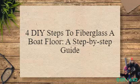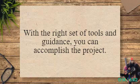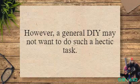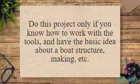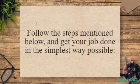4 DIY Steps to Fiberglass a Boat Floor: a Step-by-Step Guide. Fiberglass matting on a boat flooring is not really a difficult task. With the right set of tools and guidance, you can accomplish the project. However, a general DIY enthusiast may not want to do such a demanding task. Do this project only if you know how to work with the tools and have a basic idea about boat structure. Fiberglass flooring on a boat deck can be installed in some simple steps.